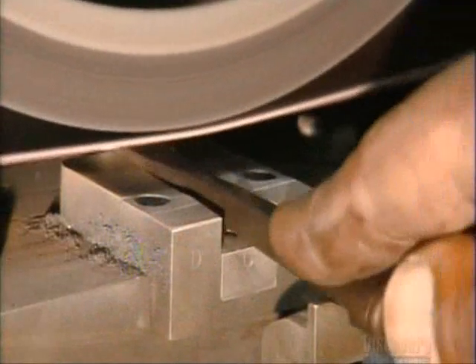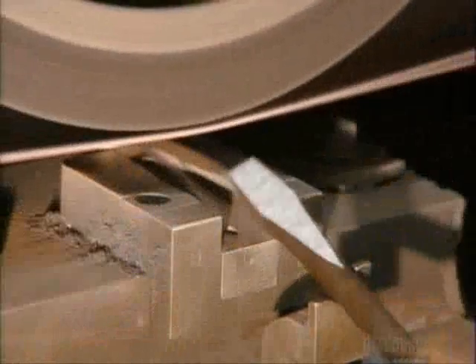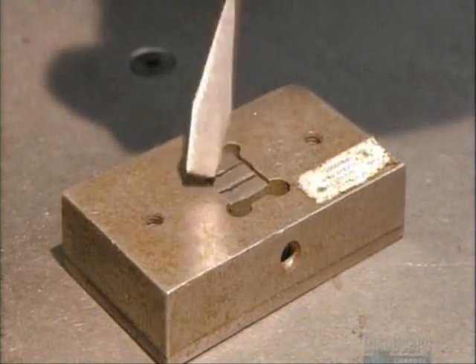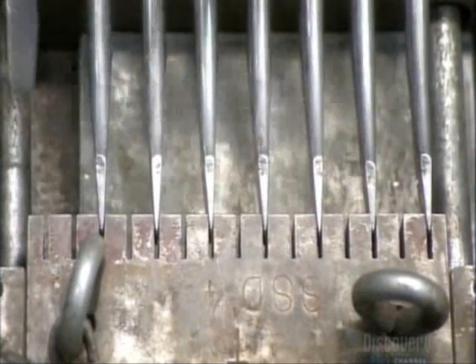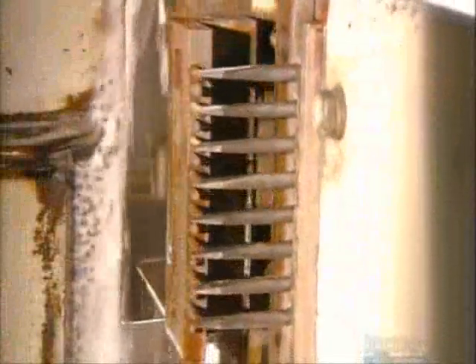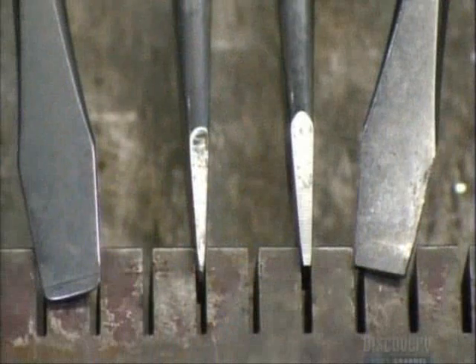After the screwdrivers are heat-treated to increase their hardness, they sand the tips to shave off a tenth of a millimeter. They confirm that with a slotted guide, then insert the screwdrivers into a different slotted device that shuttles them over to a grinding wheel. This wheel trims them to their final dimensions. Visually the change is subtle, but this fine-tuning will make a big difference in the screwdriver's performance.